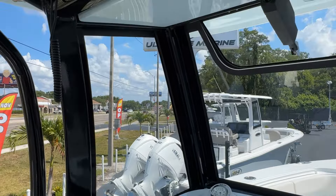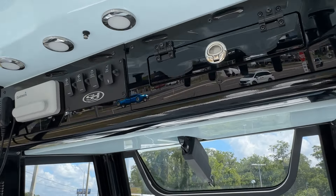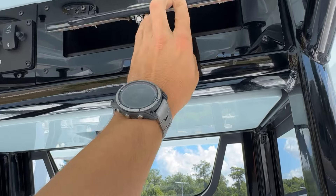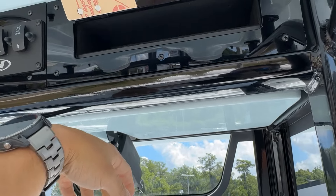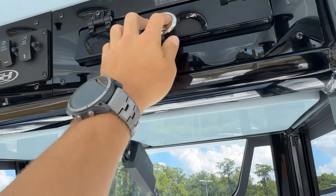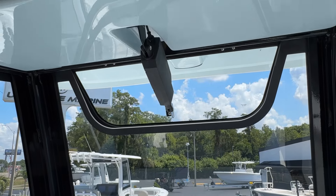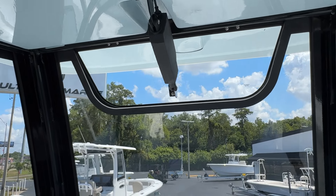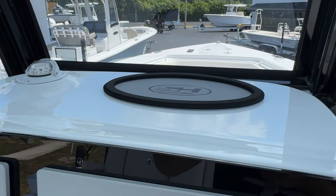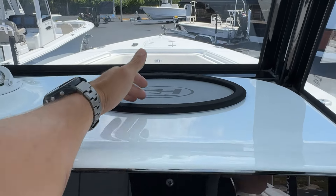Looking up towards the hard top — VHF, overhead lights. These storage boxes that a lot of folks used to get put in afterwards are now coming standard with the boat. Storage box for your wallet, keys, phone, registration papers — whatever you need. Windshield vent right there. Full tempered glass windshield on these boats. I still have a nice pad here to put your wallet, keys, and phone so they don't come back towards you — it's got a nice little lip.